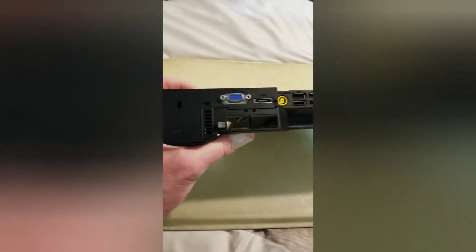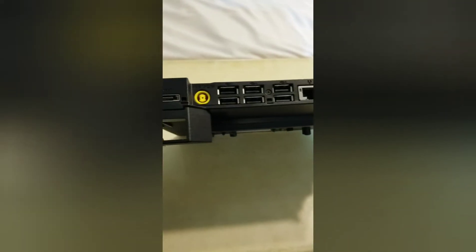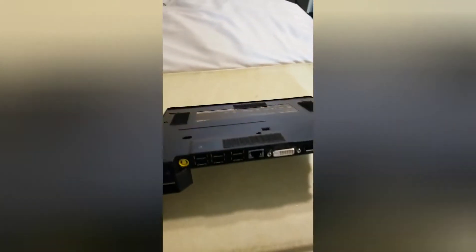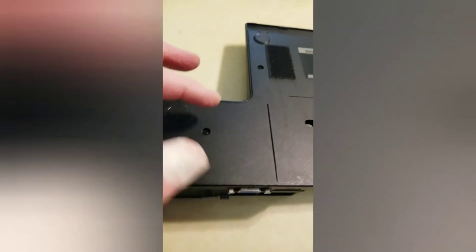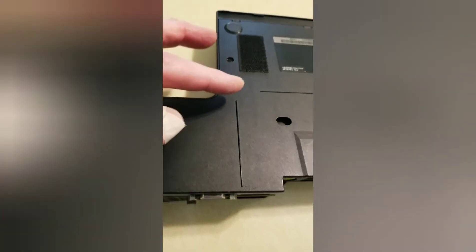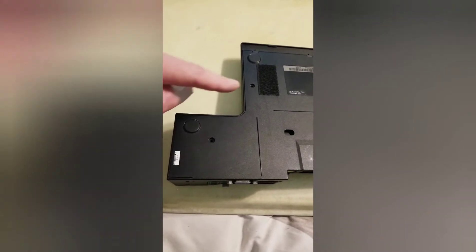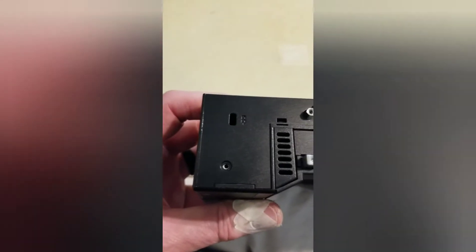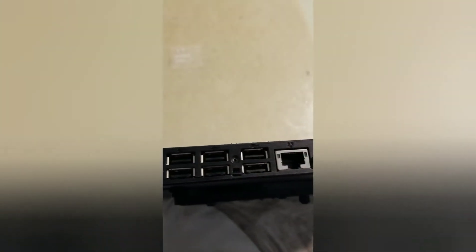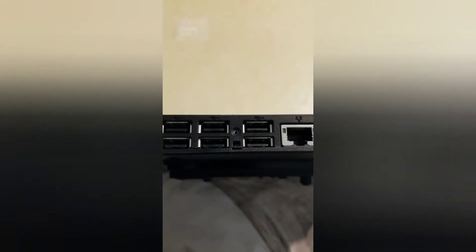There's a screw right there and there's a screw right there that you want to take off, and on the bottom you want to take off this screw and this screw right here. So I've removed that screw, that screw, this screw right here, and one in the middle right there. The two on the bottom base are the same screw; this screw and this screw are of course both different.